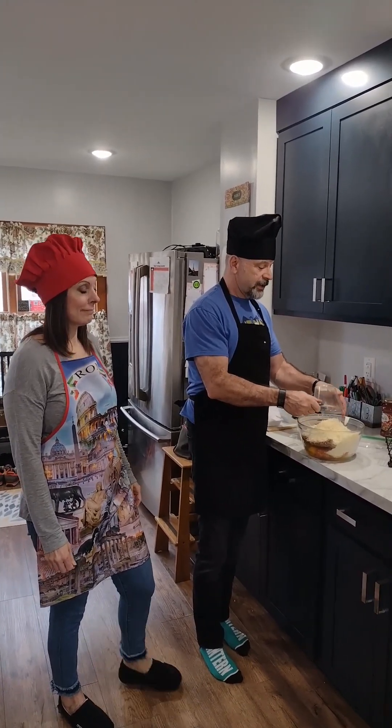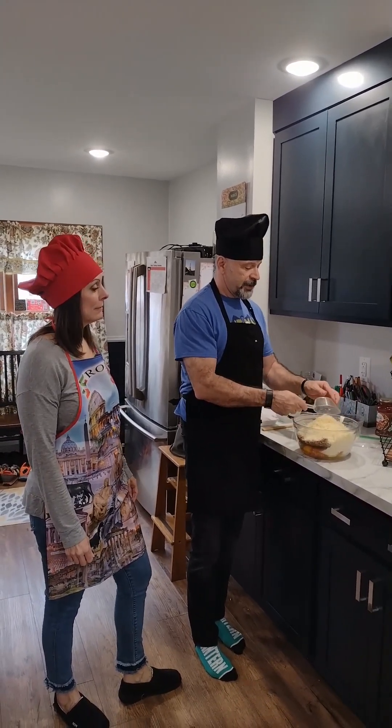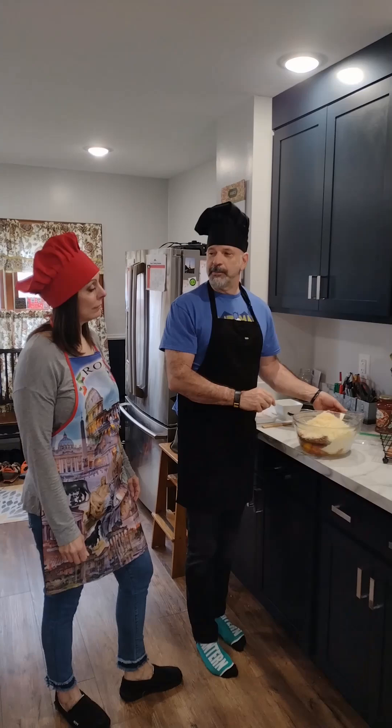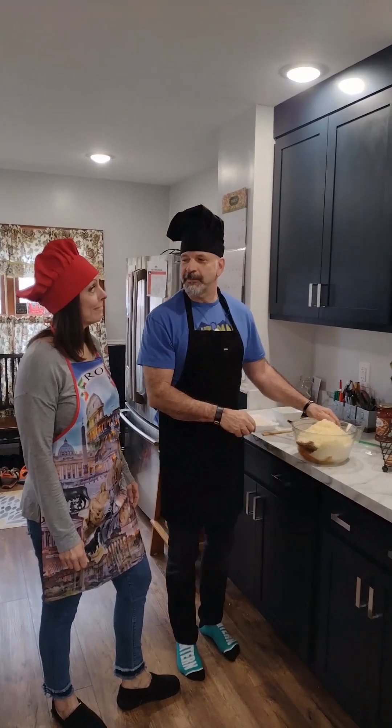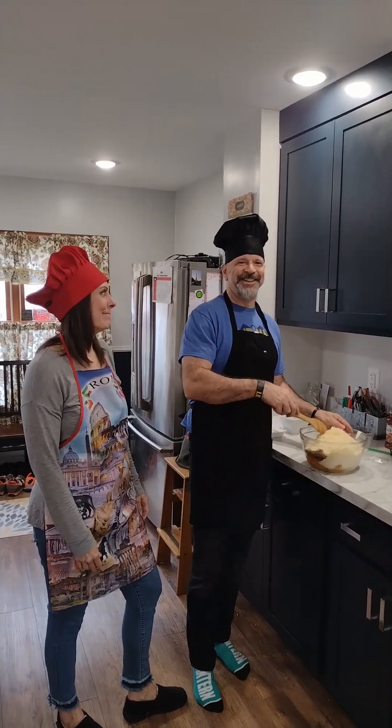So we put everything together first — this is gonna be the dough. You might not know this about me, Kristen, but I once had a part-time job as a pizza chef. I kneaded the dough, and that's what I'm gonna do right now.